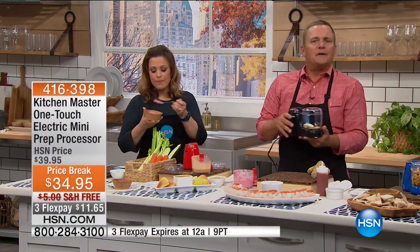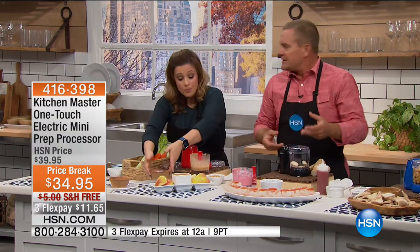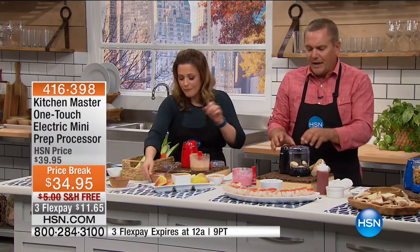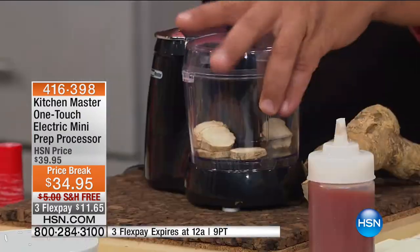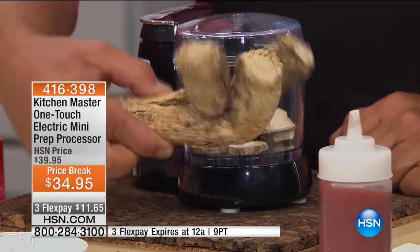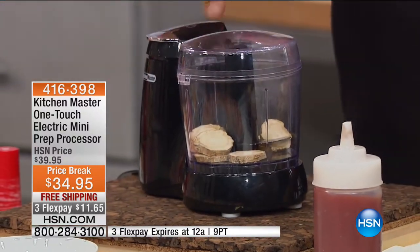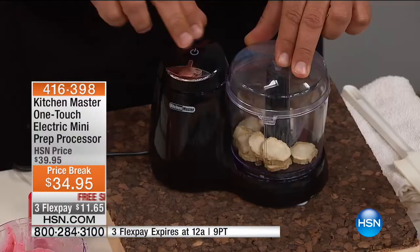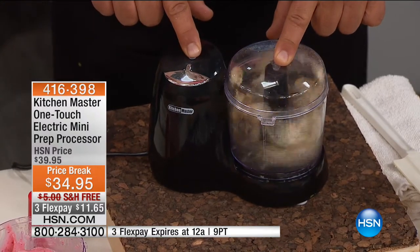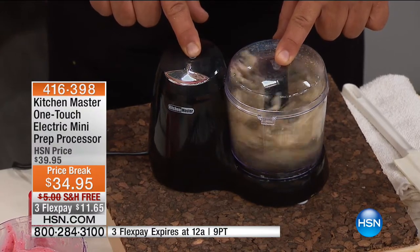If you just want to chop some onion for a quick tuna fish sandwich, you can chop it up in here — hardly any cleanup. If you want to do things you'd never think of — like horseradish root. You can buy this fresh. Take a couple of slices, put it in the machine. That 150 watts of power and that stainless steel chopping blade will chop your horseradish as coarse or as fine as you like.